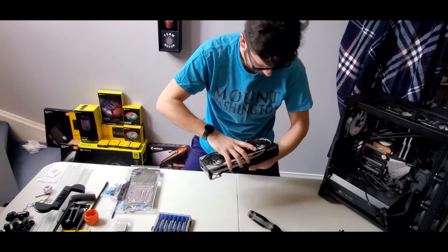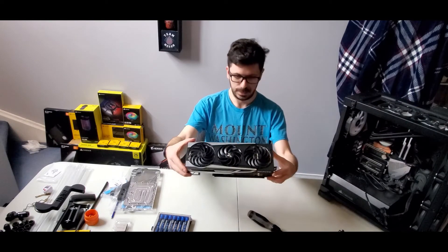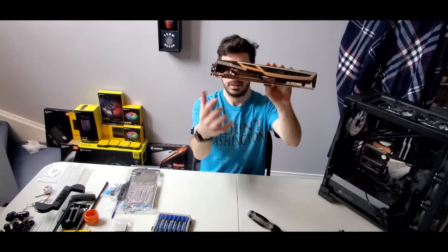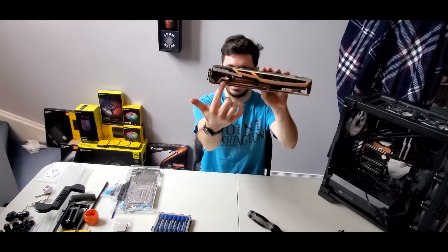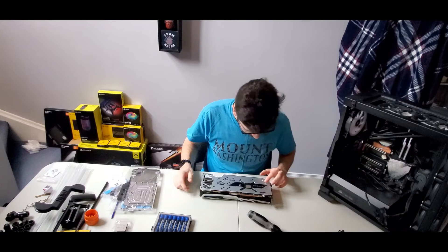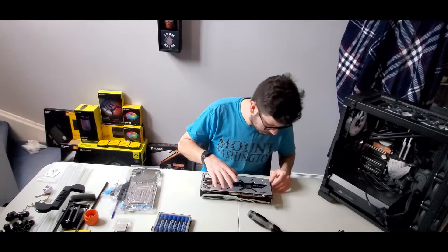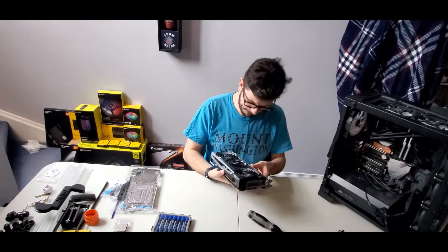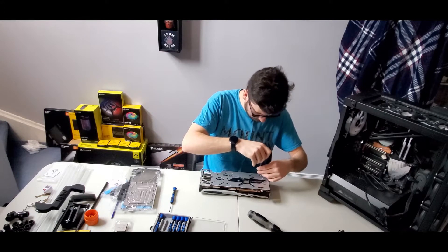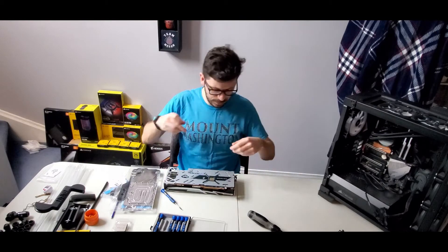There we go. You probably won't be able to see it, but there is a slight bend in the PCB right there. It really should not be on the middle of the table for this — I'll scoot over to this side.